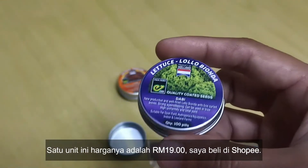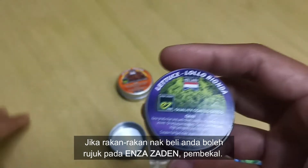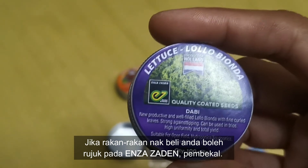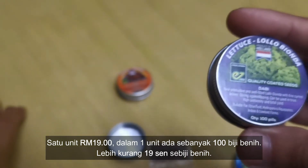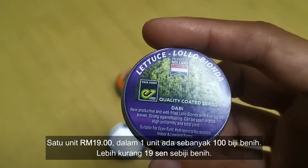Satu unit ni, nilai dia adalah RM19. Saya beli di Shopee. Jika rakan-rakan nak beli, kamu boleh rujuk pada Enza Zaden, dia punya supplier. Satu unit RM19, dalam tu ada 100 pil. Lebih kurang RM19 satu biji benih tu.